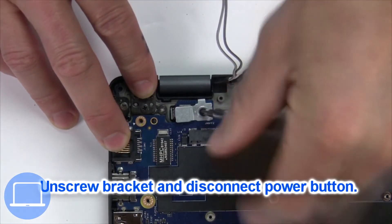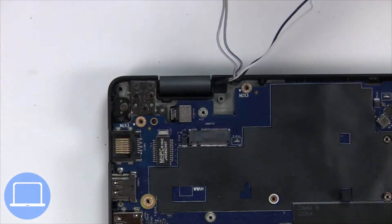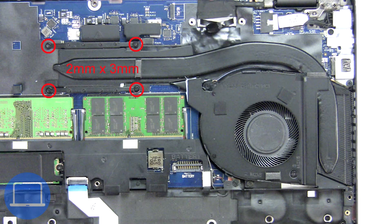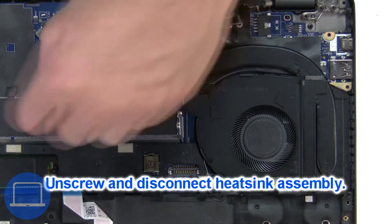Then unscrew and disconnect the power button. Next, unscrew and disconnect the heat sink.